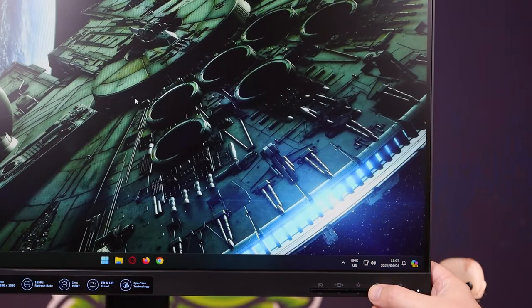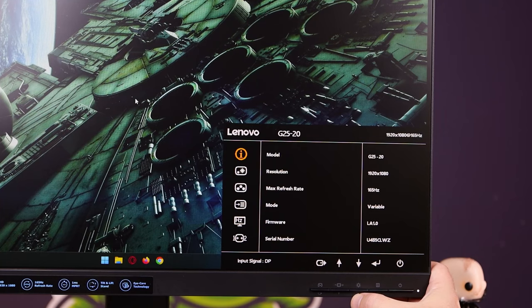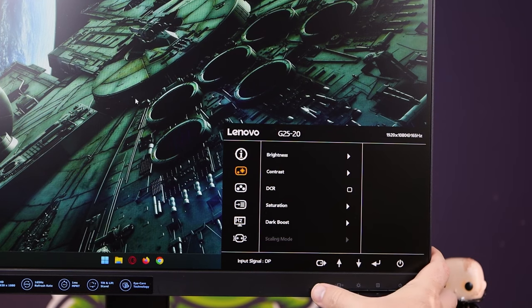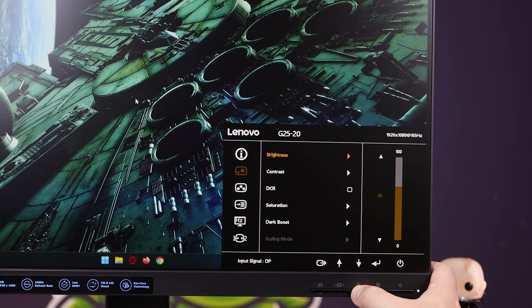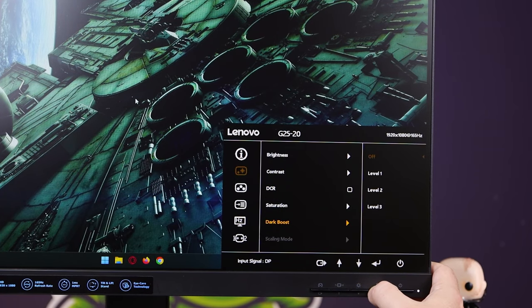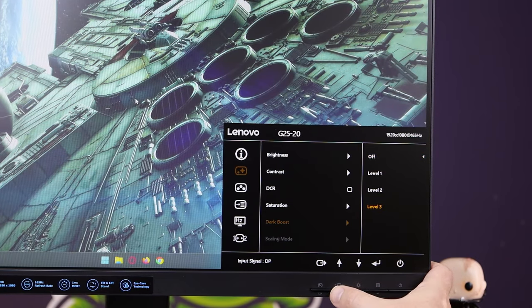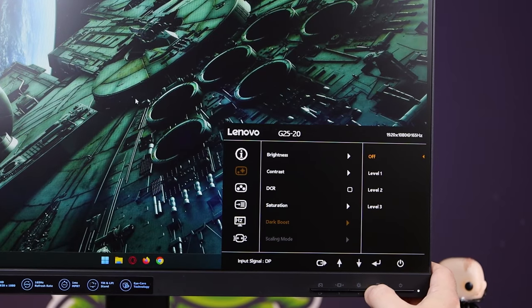The OSD on the screen is a little bit of an antiquated style — all buttons on the bottom right, which is a good old default. The response time is called 'override' for whatever reason, but level 4 is true 1 millisecond response time. Having tested it, I can tell you it is true 1 millisecond response time.